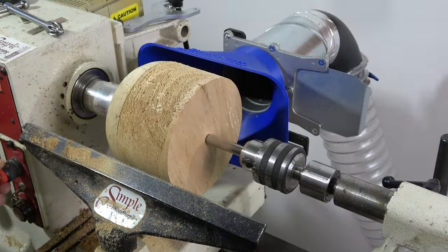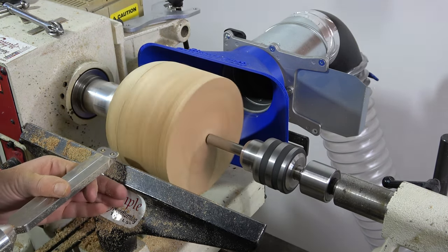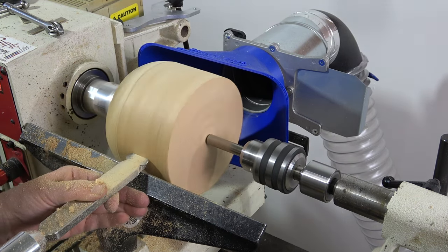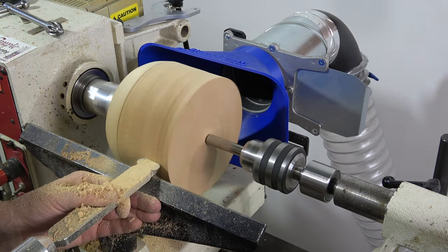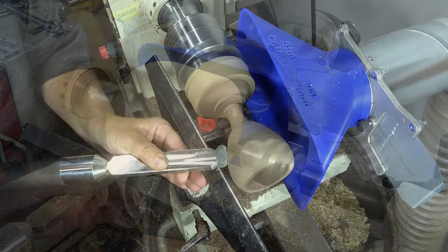This piece had some tearout. Here I'm using the oval cutter in the Simple Scraper 1 to do my final shaping and make light cuts to smooth out the tearout on this project as much as I can. The negative break oval cutter is less aggressive and allows you to make fine cuts, which works really well in a situation like this one.